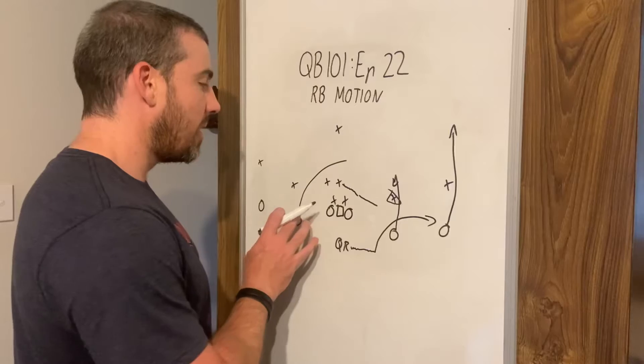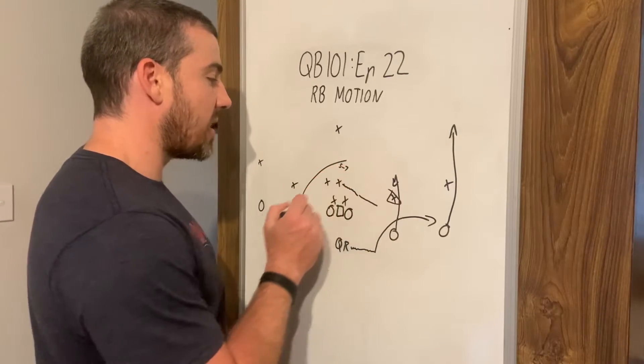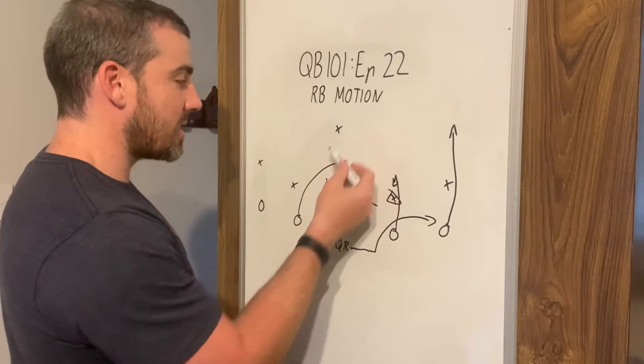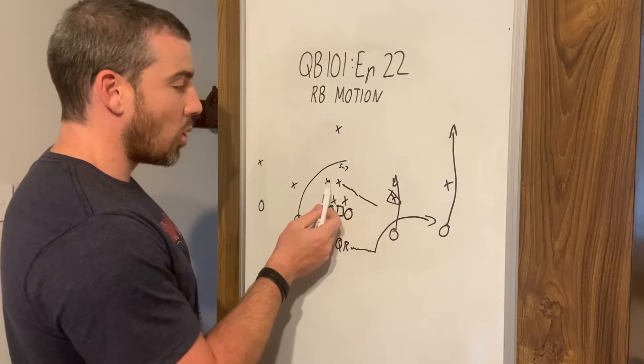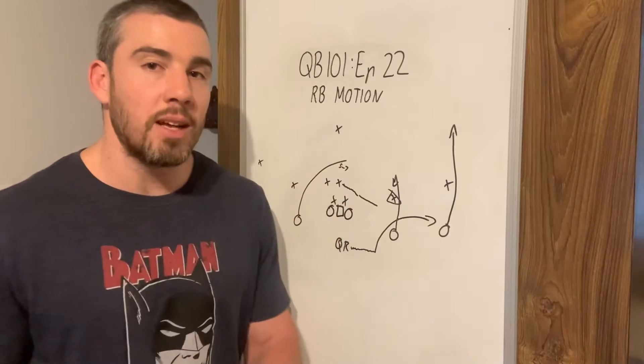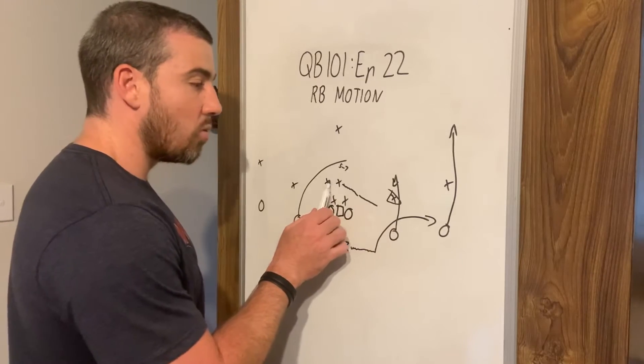We want them at five to seven yards, crossing the field. They want to be under this safety and they don't want to run into any linebackers — they can go behind them or in front of them, it doesn't really matter. Five to seven yards.